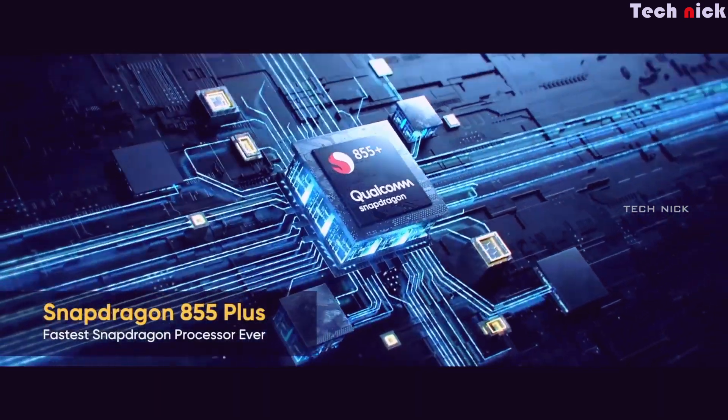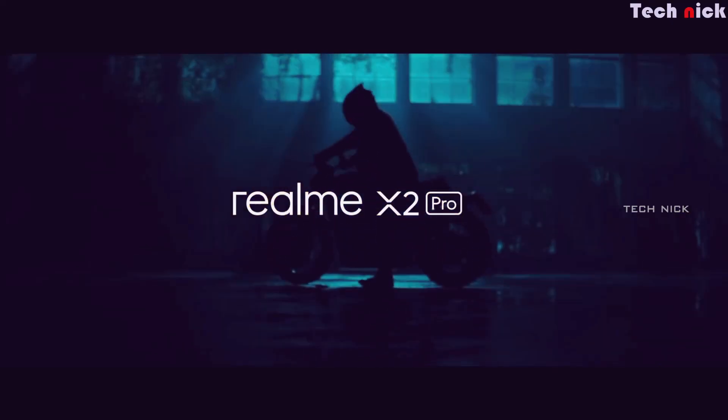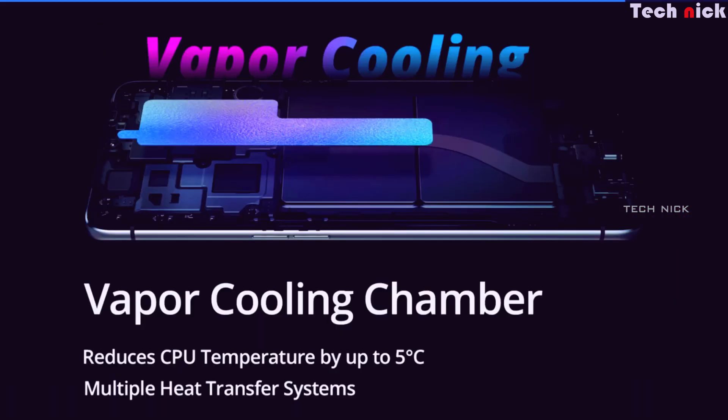The processor is the Snapdragon 855 Plus — a top-level flagship processor. It is an octa-core chip with a maximum clock speed of 2.96GHz. The GPU is the Adreno 640, so gaming, normal usage, and multitasking all deliver great performance.